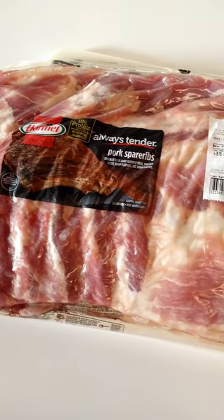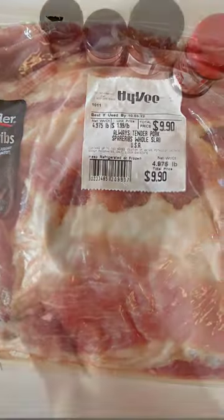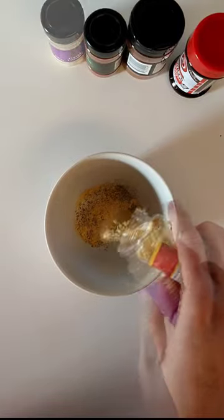You can make awesome ribs in the crock pot and I'm going to show you how. Starting off with about four and a half pounds of spare ribs, we're going to make our rub.